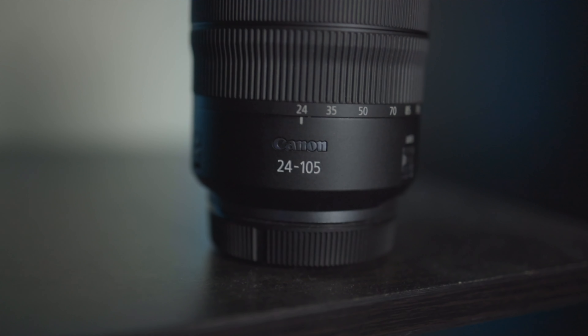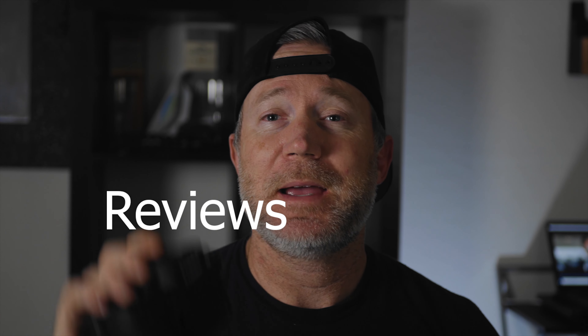What I used to film that is my Canon EOS R with this 24-105mm f4 L series RF lens. I'm going to be talking to you guys about what I think of this lens.